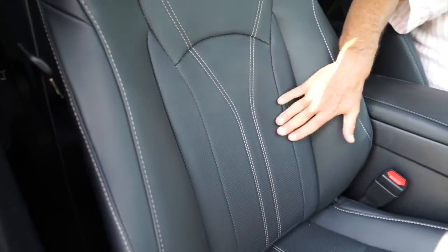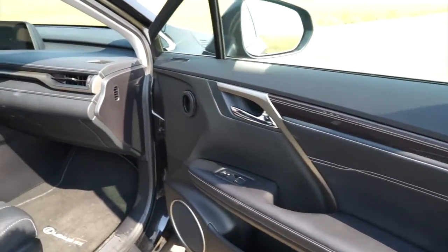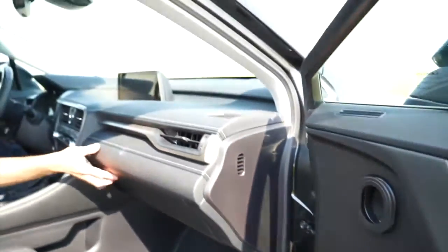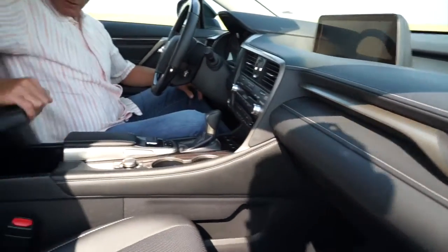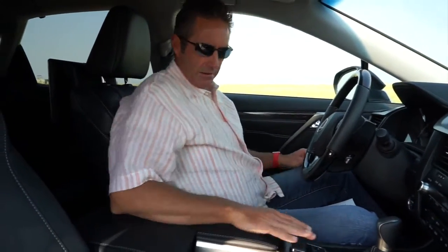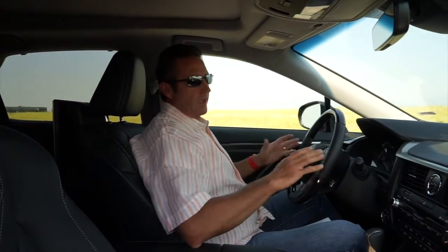Now in the front seat of the 2016 RX 450h — excellent job, Lexus. Nice stitching throughout; the seats are comfortable with great support. The door pockets on the bottom fold out to give you more room. The sound system is great. There's a large glove box opened with a button press. The center console isn't super large but works well, with a couple of USB ports and a 12-volt power port inside. Ergonomically, where your hands and elbows sit, they've done a fantastic job.